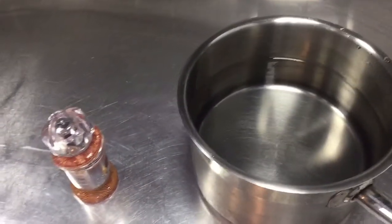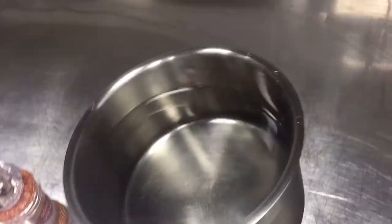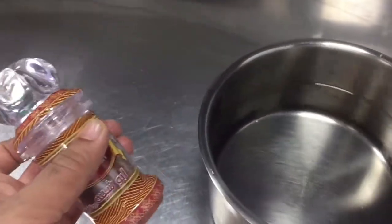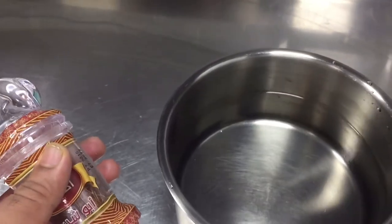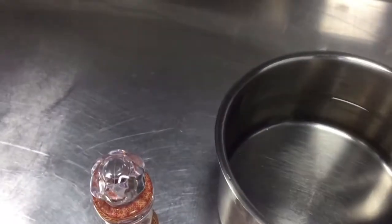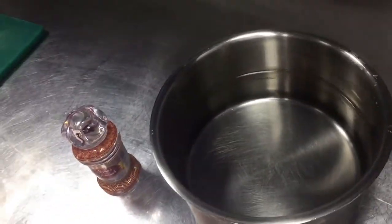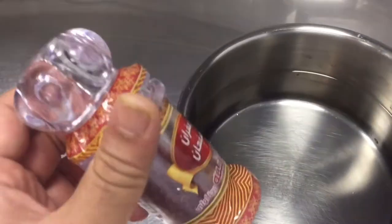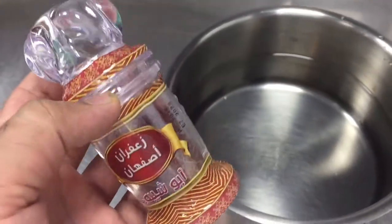Hi guys, today I will show you how to make saffron water. For saffron water, you should boil the water first, then put in the saffron. Please watch this video to the end and you will find out how you can use this saffron water — you can use it with any kind of milk, risotto, or any dish to give flavor.